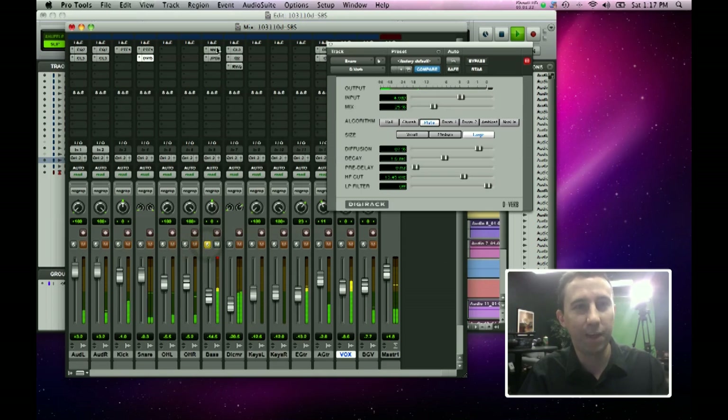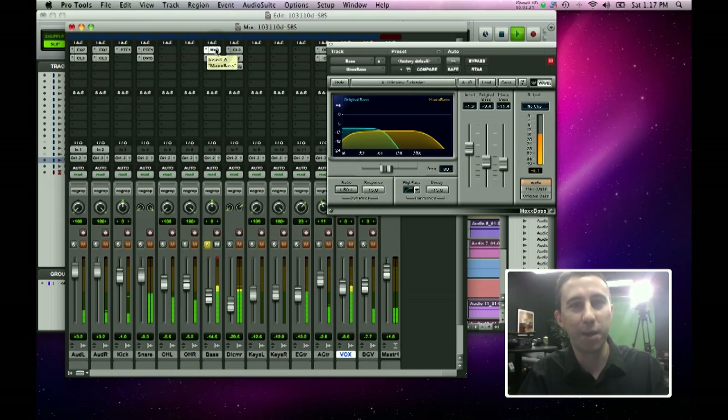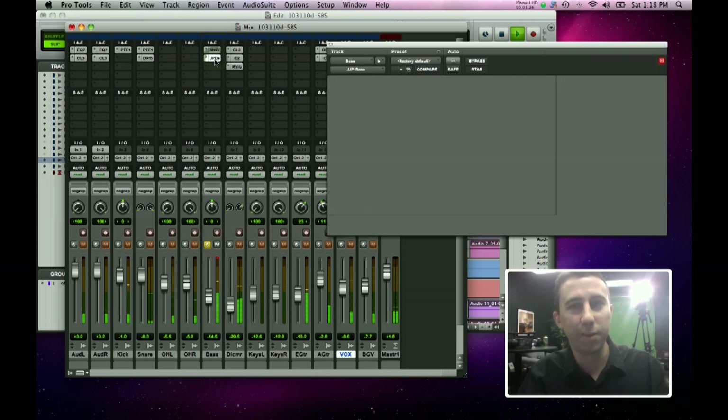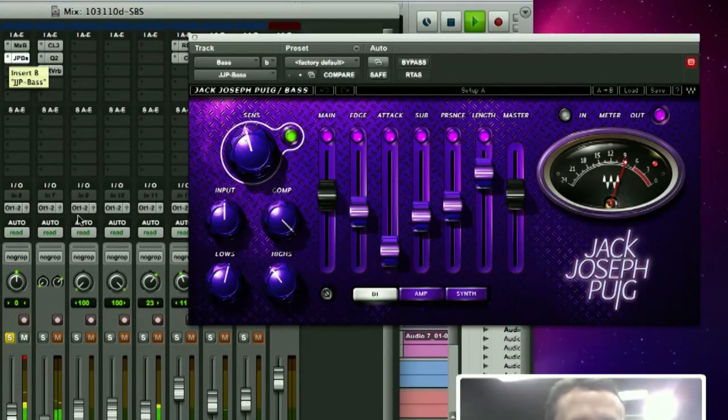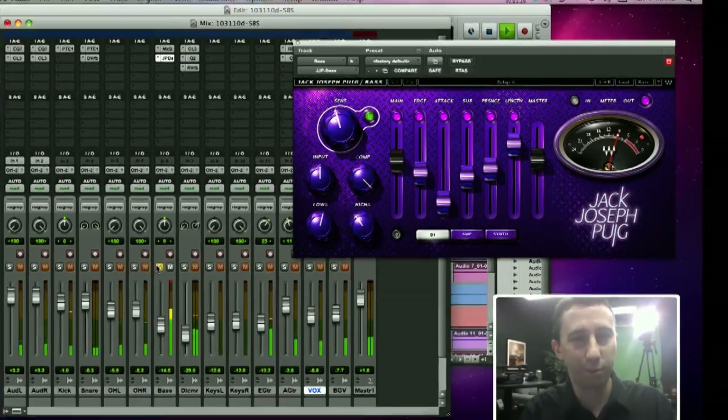Next is the bass guitar. I'm using a Waves Max Bass on it, along with another Waves plug-in from the JJP Signature Collection to give it more sustain. The bassist played in a really staccato way which didn't fit well with this song, so I wanted to lengthen and sustain his notes a little bit.